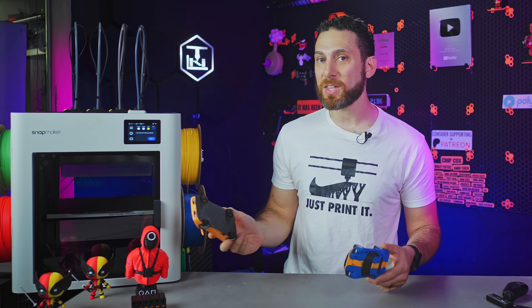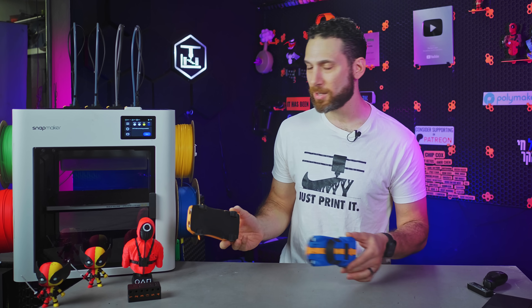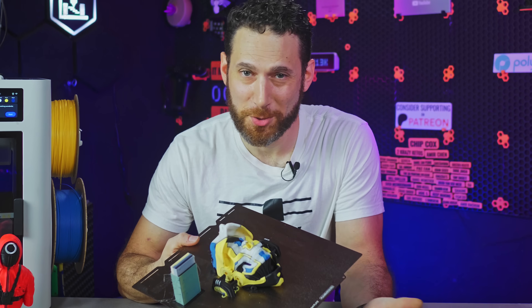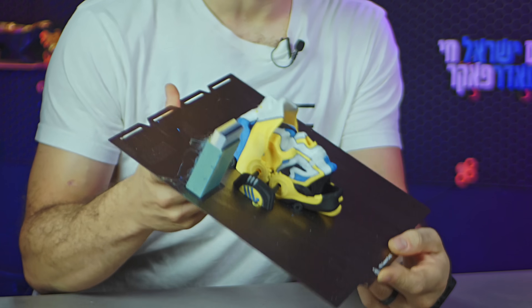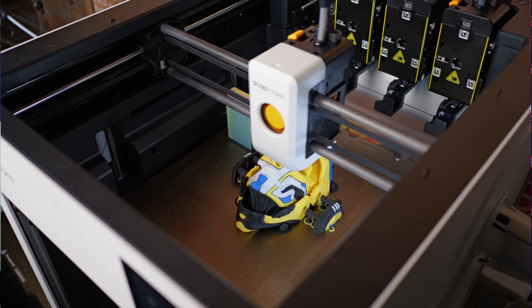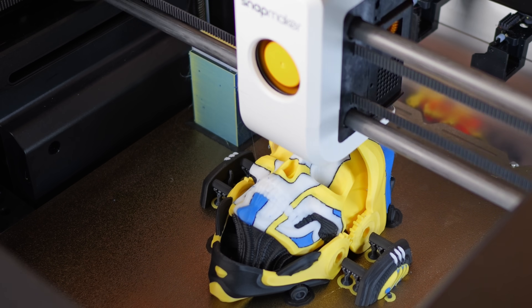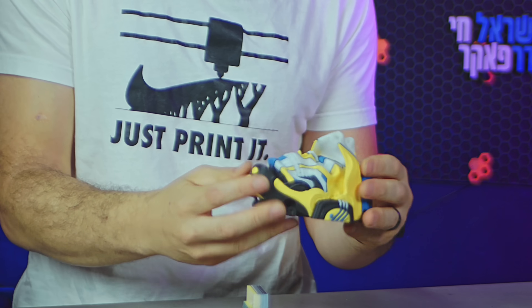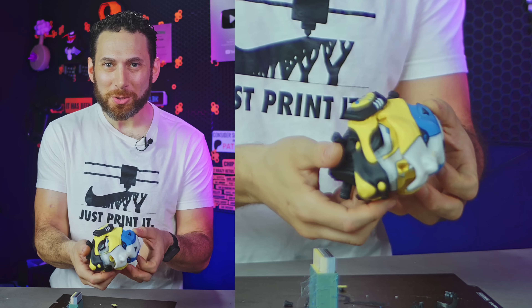I'd be lying to you and to myself if I tried to act all nonchalant. Sure, it's nice to be able to pull this off once, but now that I'm crossing 50-plus hours and thousands of tool changes, can it actually hold up? This printer has blown my mind. Look at this Skulldroid print by Pipecox — 16 hours, two power outages, no hiccups, not one missed tool change, not one shifted layer. The parts fit together perfectly and the gears mesh just fine. Am I out of line here? This is absolutely insane.